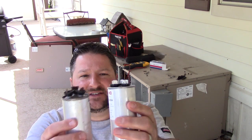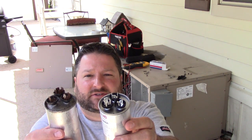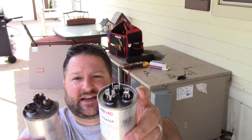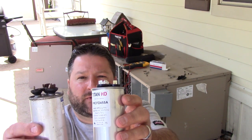This is a brand new one and you can see the difference in the tops. The terminals are nice and shiny, but also notice how that top is inset on the new one while the old one's bulged up. I want you guys to see the difference between the two.